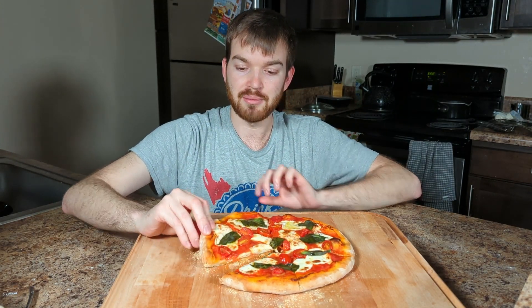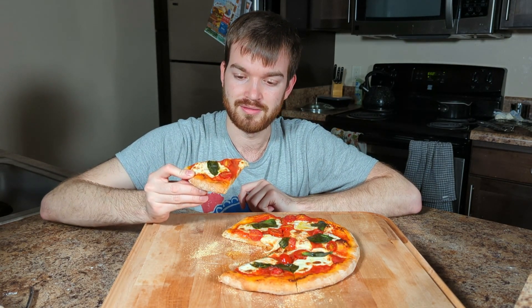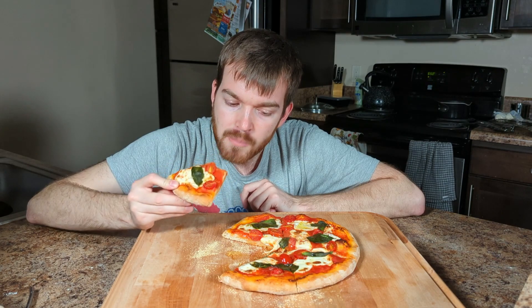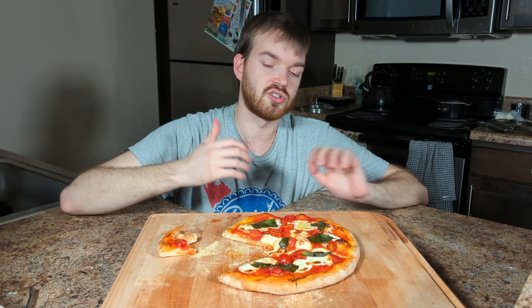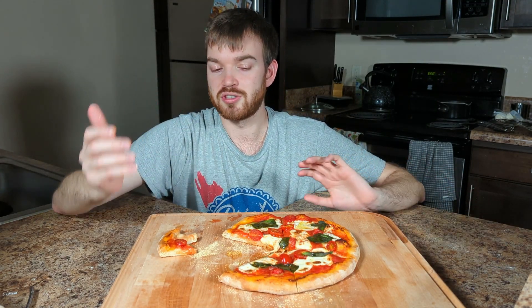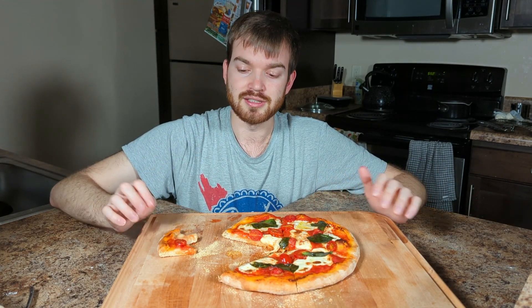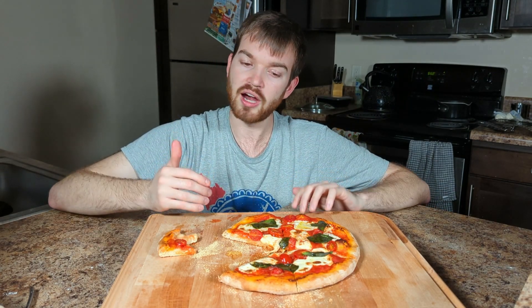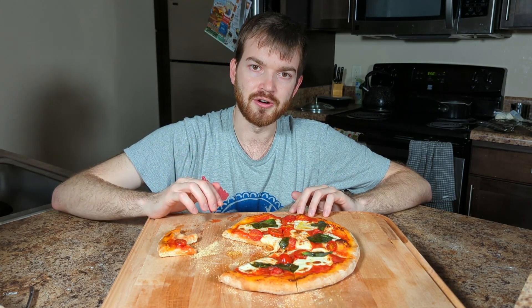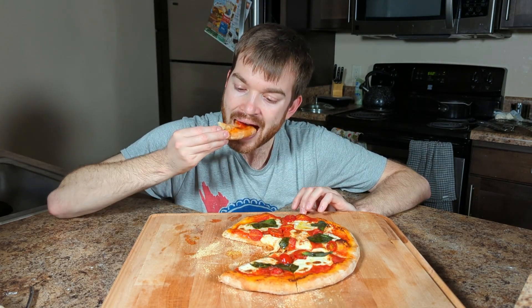I'm going to dig in and tell you what I think. This is awesome — my favorite bites are the ones with the mozzarella in them. This is fantastic. The sauce complements everything so well, and the tomatoes, the basil, the crust is nice and crispy but the dough is still a little bit airy. This is awesome — go ahead and give this a try at home. Thanks so much for watching and we'll see you next time.